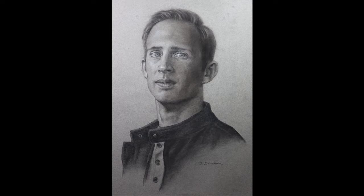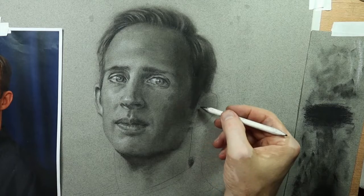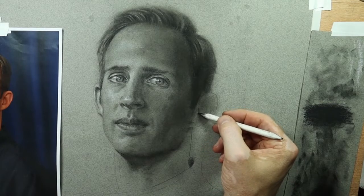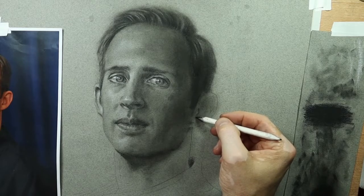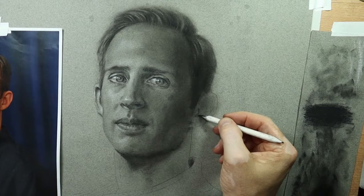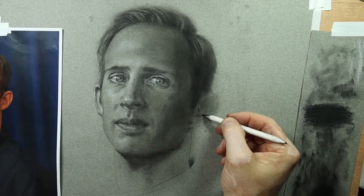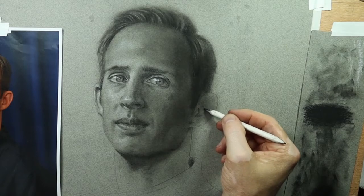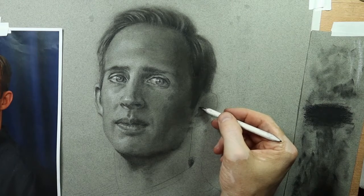Thank you so much for coming to visit me again. But wait, there's more! As promised, I told you I would let you see some real-time drawing here on the ear. I chose the ear because, honestly, it's one of my favorite features on the face. Everybody's got their favorites — some people like the eyes, the nose, or the mouth. One of my friends, Allie, her favorite part to draw is the neck. I just love the maze and puzzle of all those little cartilage pieces in the ear.